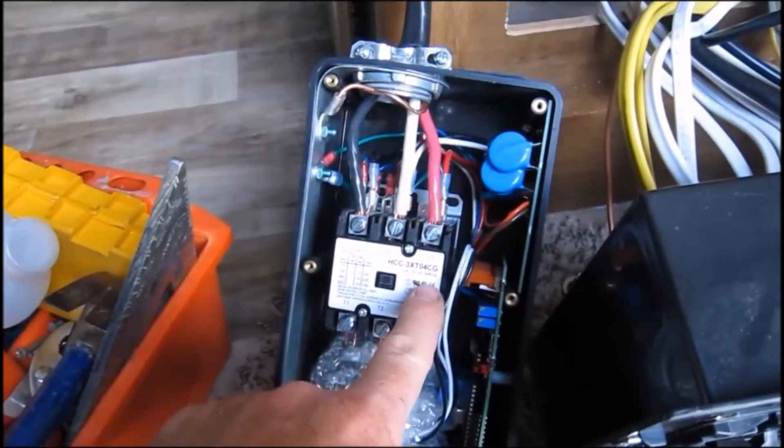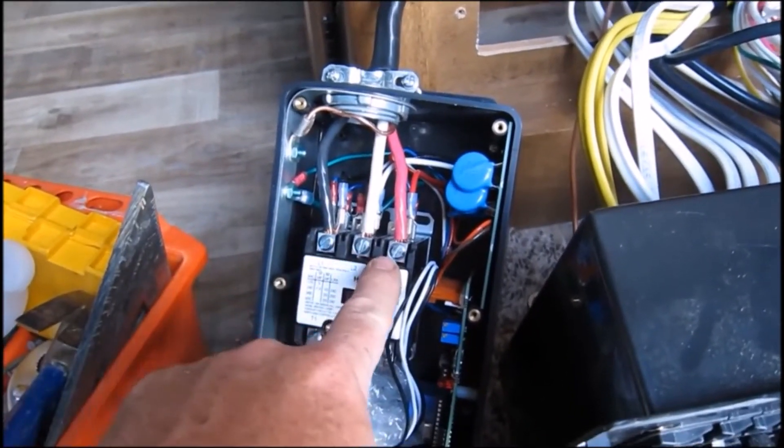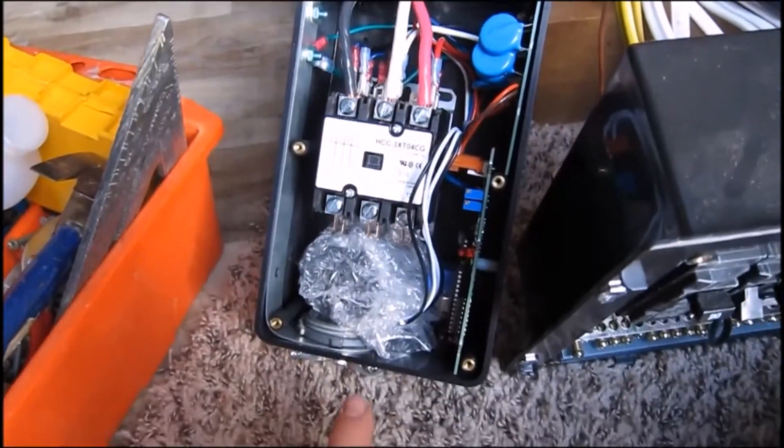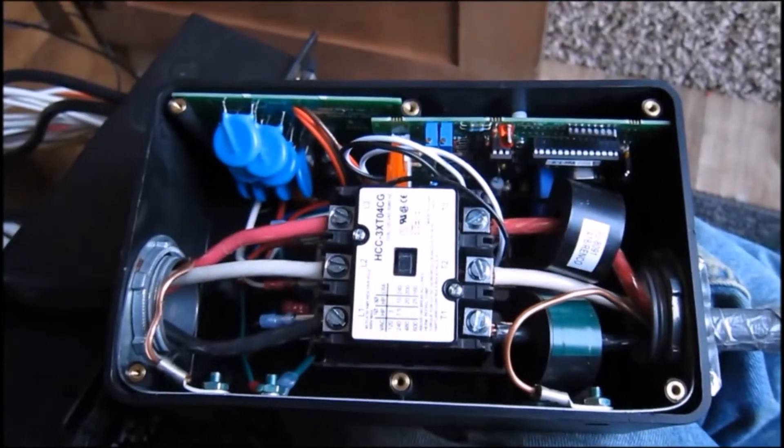I've got the line input here from the cord. It's now attached where it's supposed to be — input here, ground — with three different colors hooked to L2, 1, 2, and 3 like they're supposed to be. Now I'm going to hook up the other side to the fuse box.